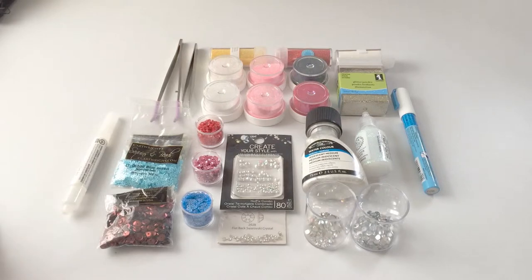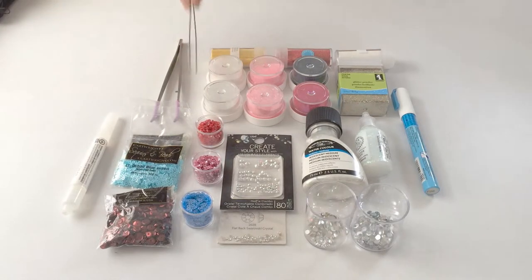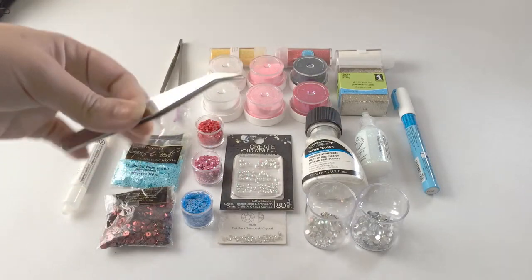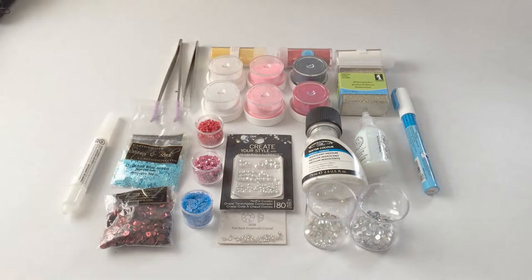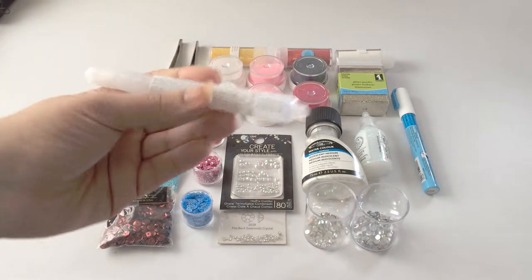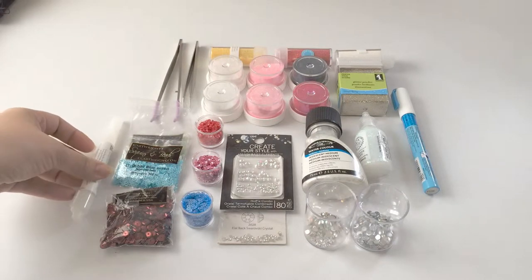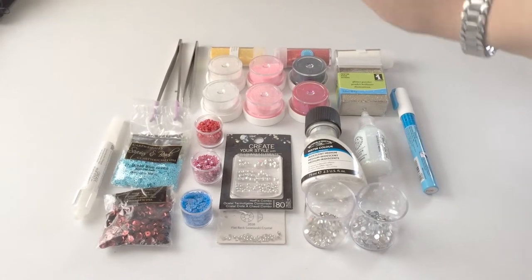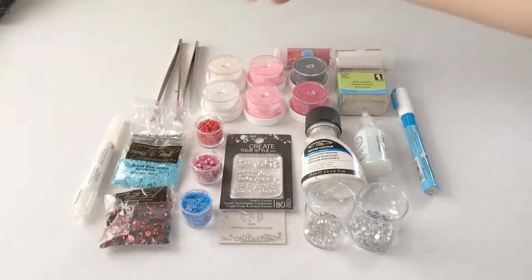Those Swarovski crystals are very expensive — not the rhinestones — so you have to take that into consideration when creating a piece of art. You can use these little pinchers to place them down, and you can also use them to place sequins. You would use this glue to adhere them.